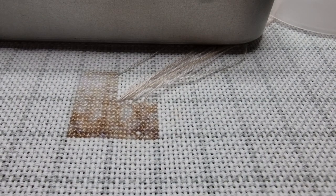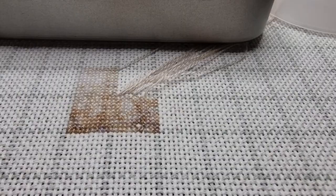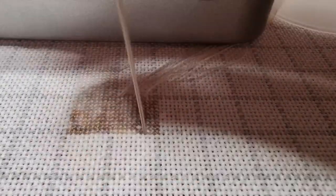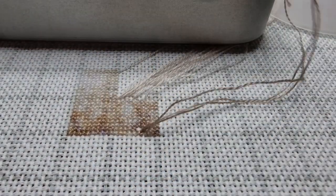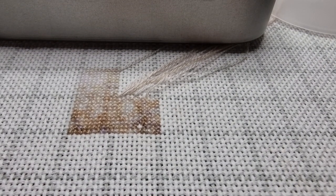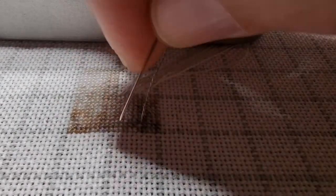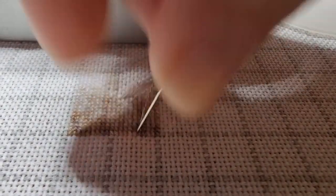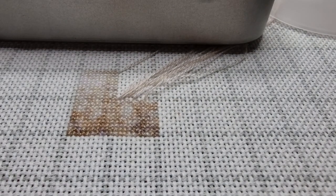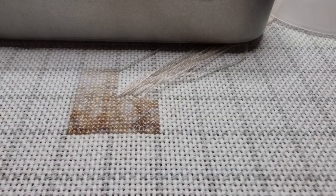I pull a little bit again and I can feel that it's secured, and then I can finish the cross. So that's how you start with the loop method stitching with one thread over one. Now I just finished the other stitch as well, and then I will show you how I end my thread with a pin stitch.